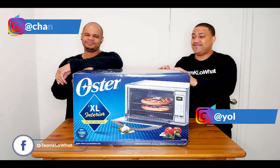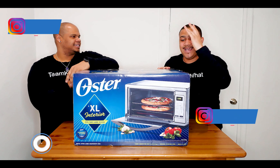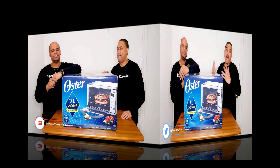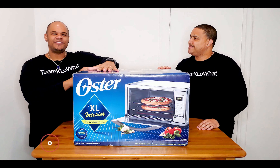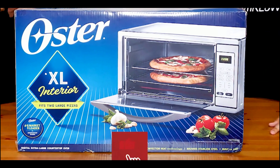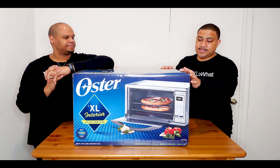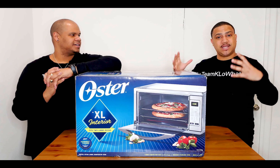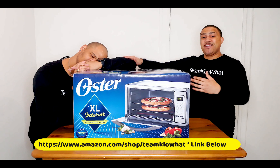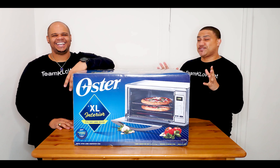Today we actually have the Oster Countertop Oven XL. It's a mouthful — it is because it's a large oven. This is a convection oven, so that means it uses heat to cook your food and it's supposed to save you some time. This oven is capable of handling your larger size pizzas, turkeys, chicken, and for us Spanish people, our pernil.